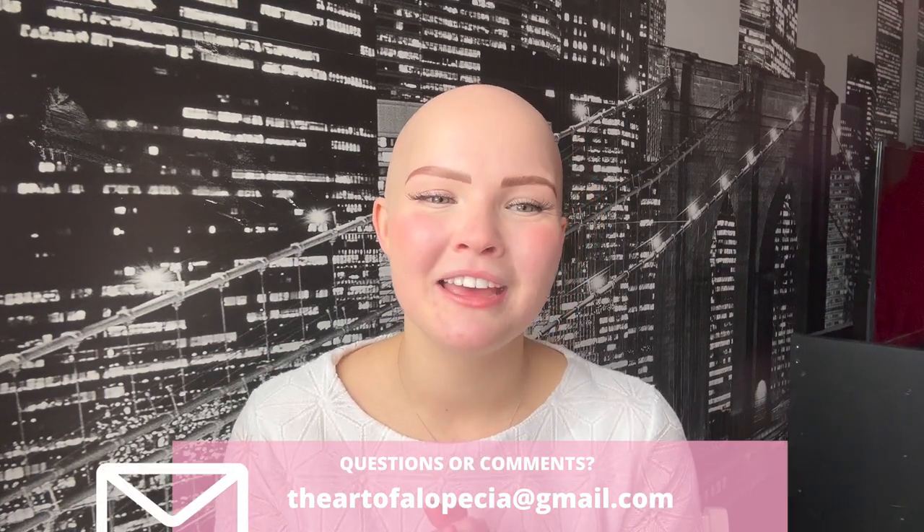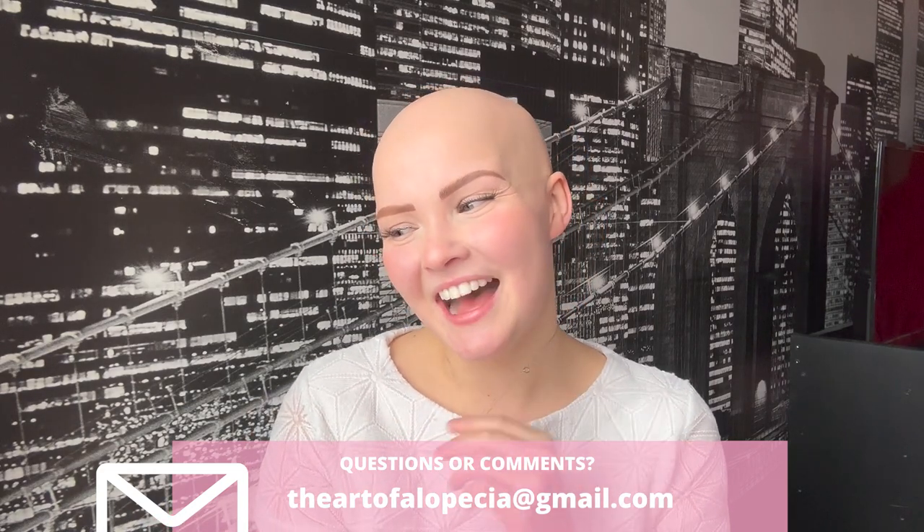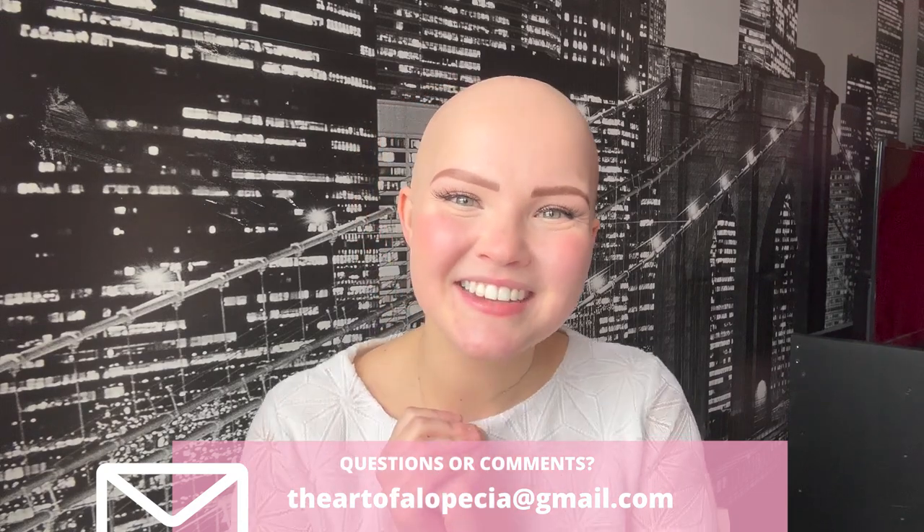You can also email me at theartofalopecia@gmail.com if you don't feel comfortable reaching out via social media — I would absolutely love to chat. We've been working on making my intros shorter because they definitely don't need to be that long, so let's get into the real reason why you clicked on this video.